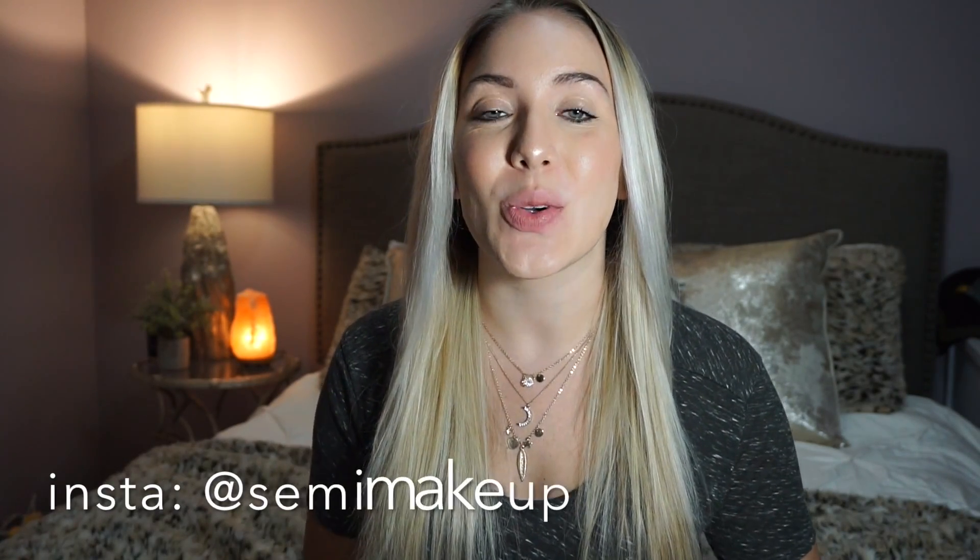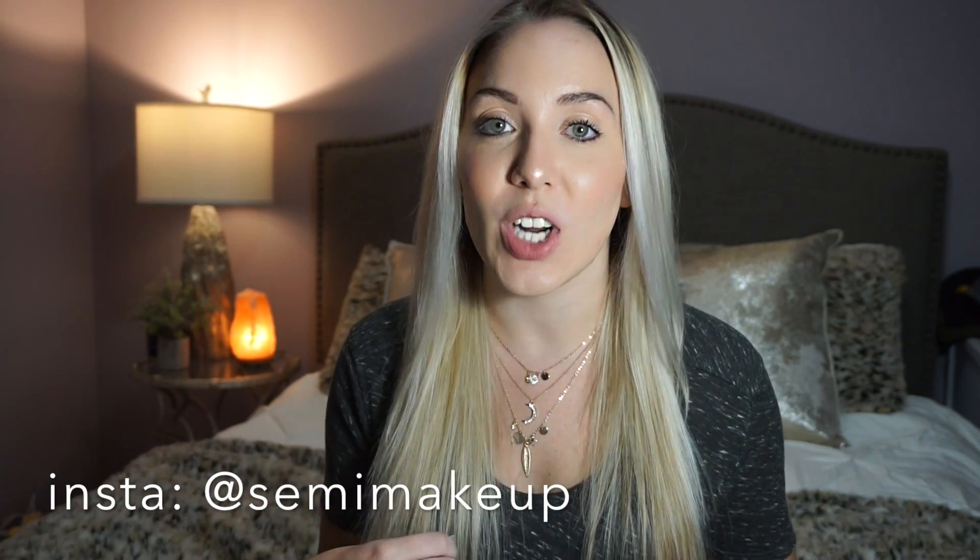Hey guys, welcome back to my channel. Today's video is all about how to tone your hair if you have blonde hair and want to get rid of that brassy tone. I recently got my hair dyed a lighter blonde, but the more you wash your hair the more the brassy yellow tones come out.